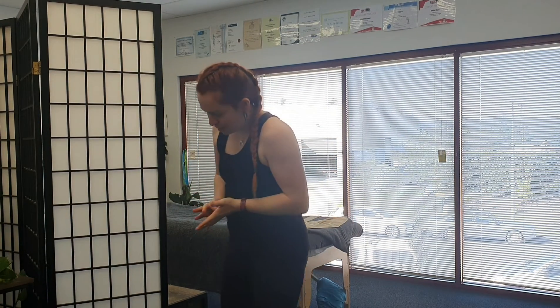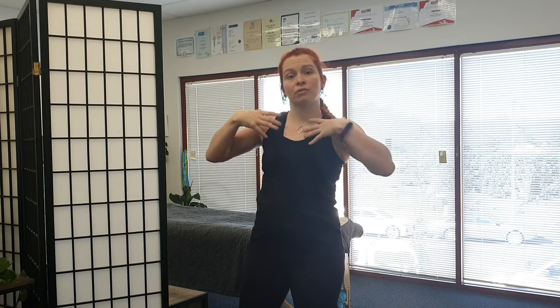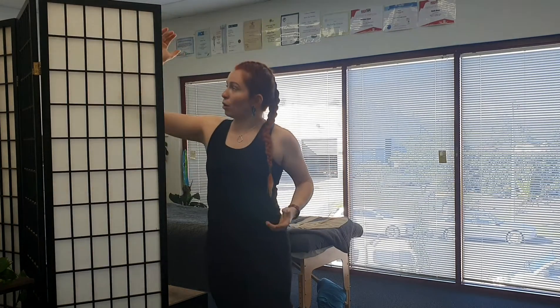So the first one — if you've got tight shoulders, you might find yourself rounding forward. And often when I'm massaging or treating the back of someone's shoulders, it's a good idea to look at what's going on in the front of the shoulders as well. So this one is a pec stretch. And you're going to line yourself up with your door frame or your shower.